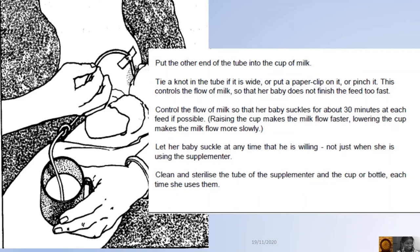Tie a knot, put a paper clip, or pinch the tube to control the flow of milk so that her baby suckles for about 30 minutes at each feed. If possible, let her baby suckle at any time that he is willing, not just when she is using the supplementary.